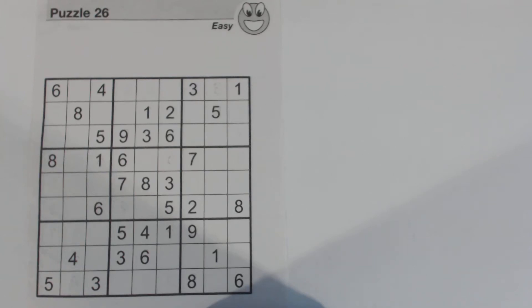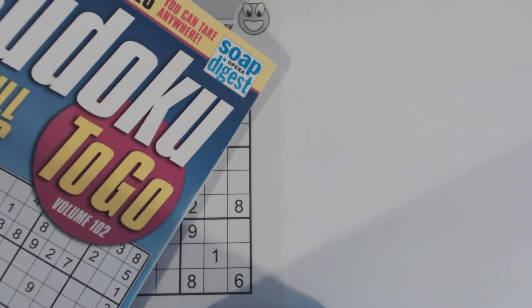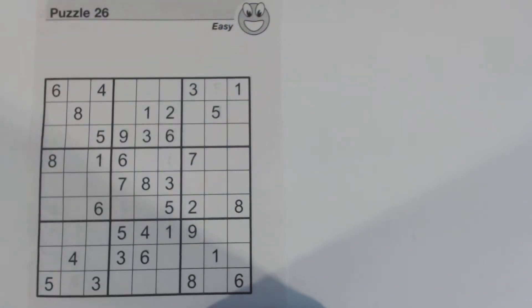This is another Sudoku Primer video. Go to sudokuprimer.com for more techniques. This is puzzle number 26 from Sudoku2Go, volume 102, by Soap Opera Digest. This is an easy puzzle, and what I'm going to do while solving it is look for more difficult techniques to use on a simpler puzzle, to help you learn more about how to find ways to solve a harder puzzle.